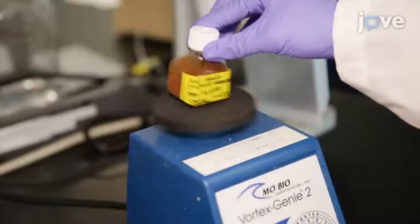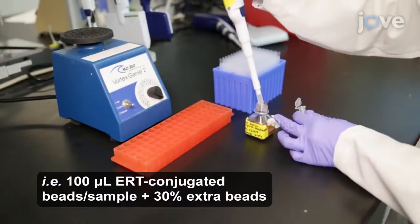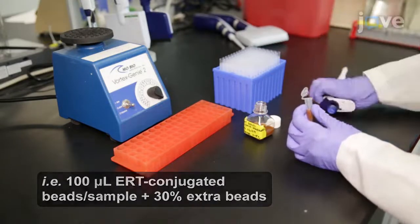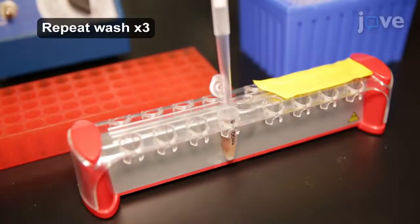For samples that have screened positive and need to be confirmed, vortex a vial of enzyme replacement therapy, or ERT, beads and add the appropriate number of beads to a 15-milliliter conical tube for another vortexing. Then place the tube in a magnetic tube rack for 2 minutes and carefully remove the supernatant.